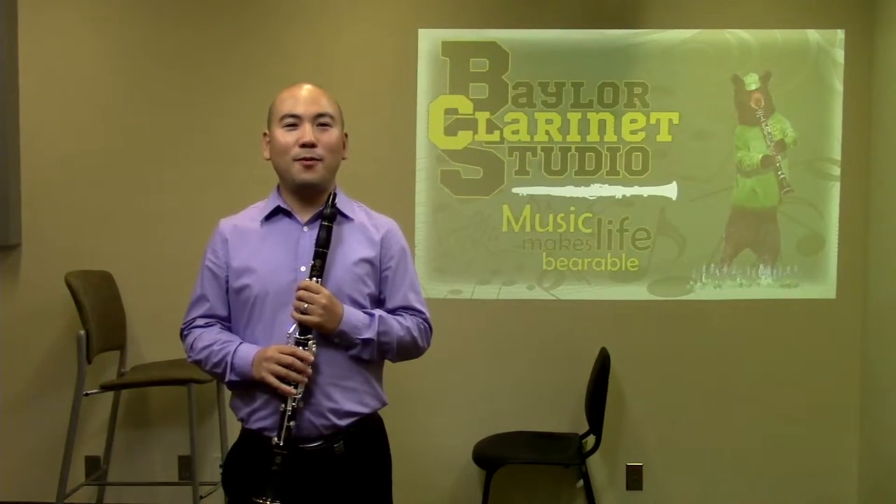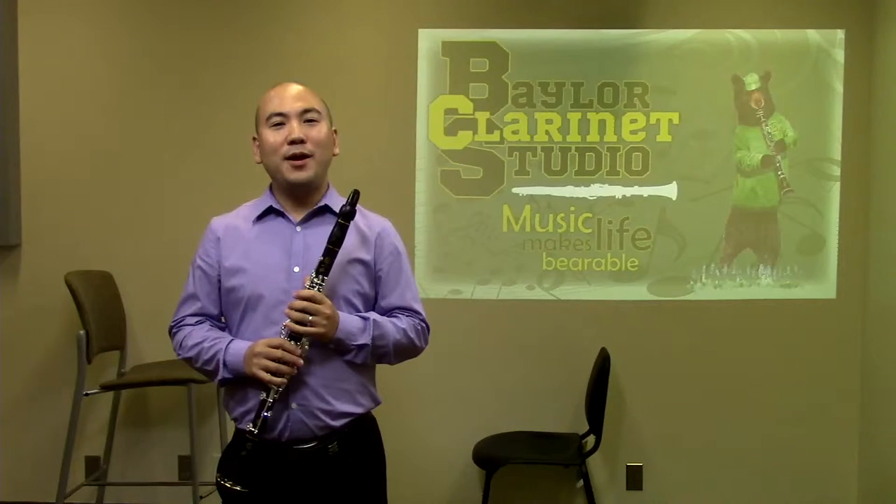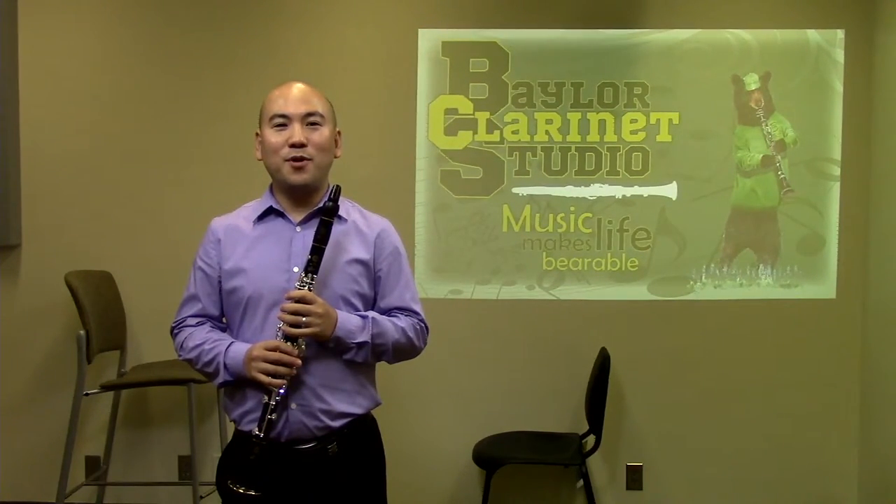Let's also talk about stage presence. Stage presence is extremely important for musicians to consider. To have good stage presence: be positive when walking onto the stage and bow to the audience. Don't look down while you're playing. Make sure to maintain a comfortable pose. Don't move your feet around. Keep breathing normally at all times. Smile and bow after your performance. These are important parts of stage presence.